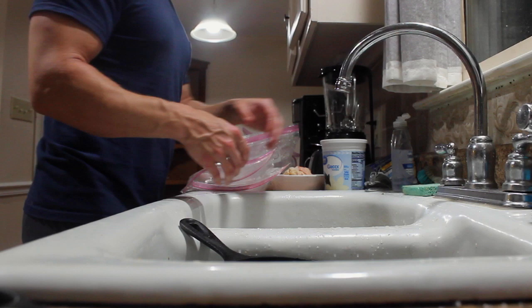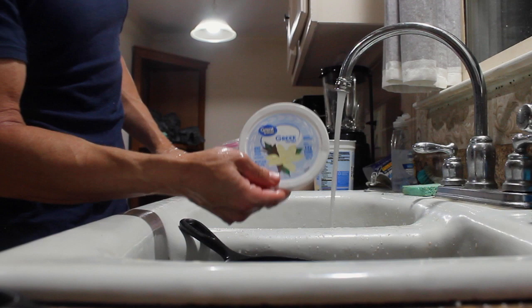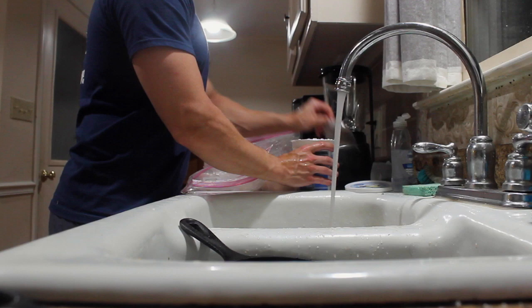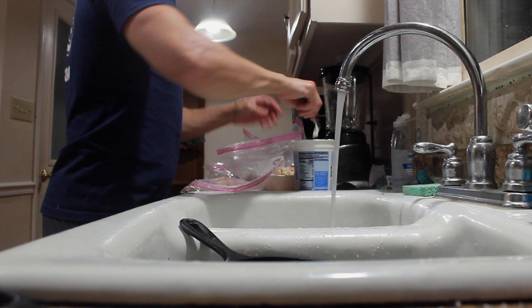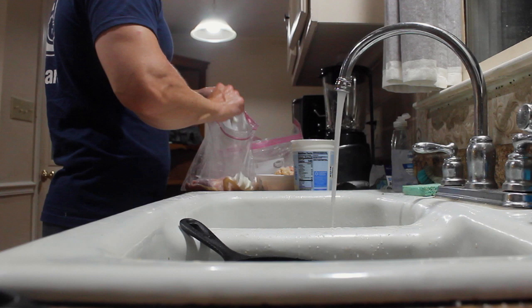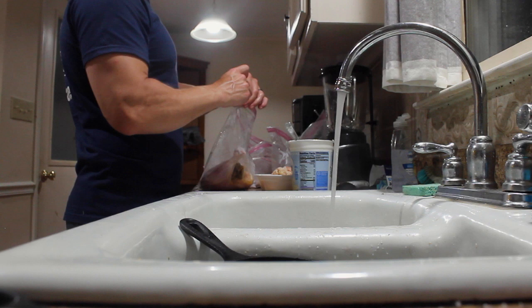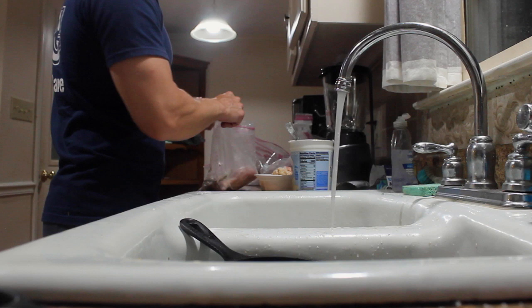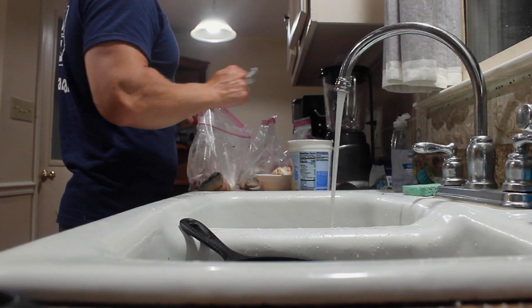While the sardines are done, time to add the Greek yogurt. I'll do one big ol' scoop. I didn't pay a bunch for these bags so I'm not expecting them to last that long, but I got a bunch so that's all that matters.